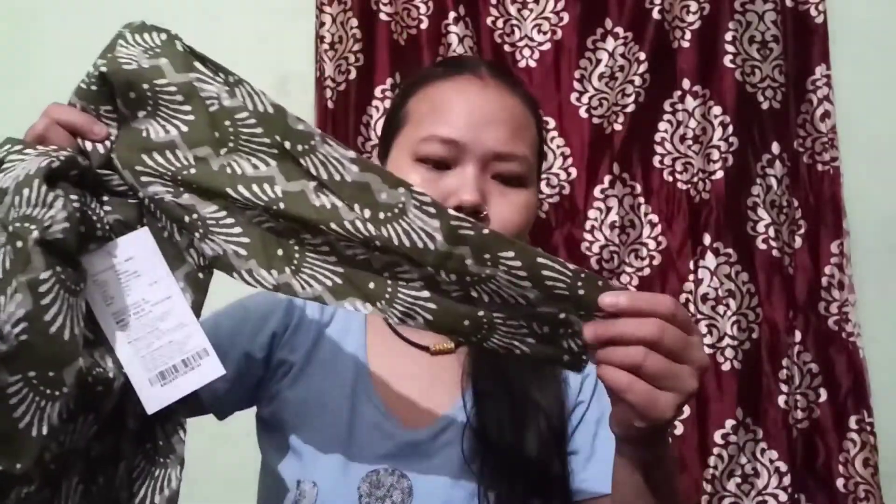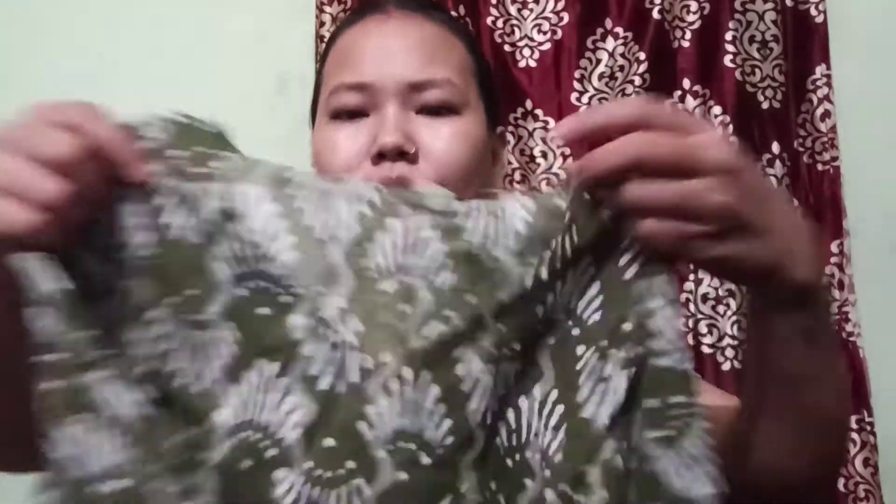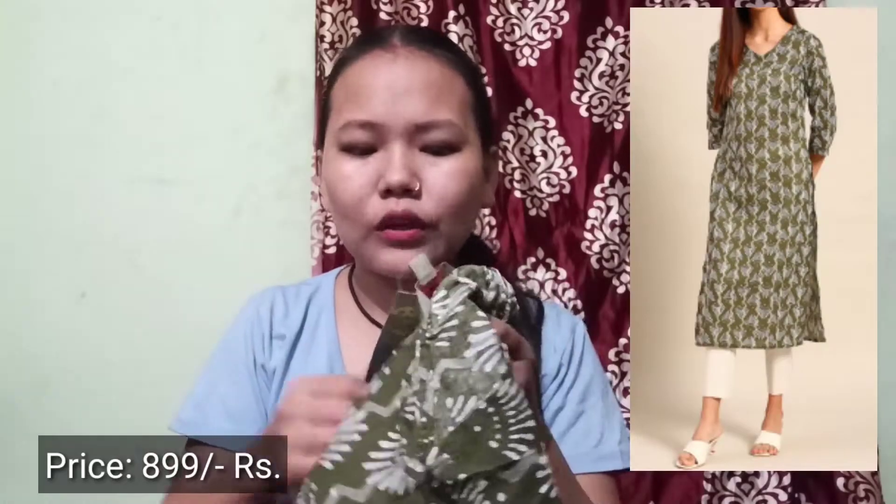It is a straight long kurti with a full print and V-neck. It looks very beautiful; you can wear it with white earrings. You can see the prints. I love olive green or mehendi color and have bought it many times. The price is 899 rupees and I'll mention the link in the description.